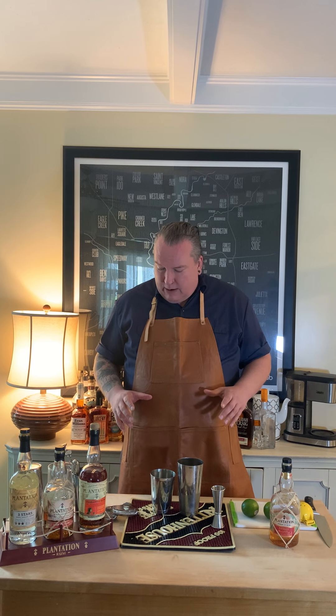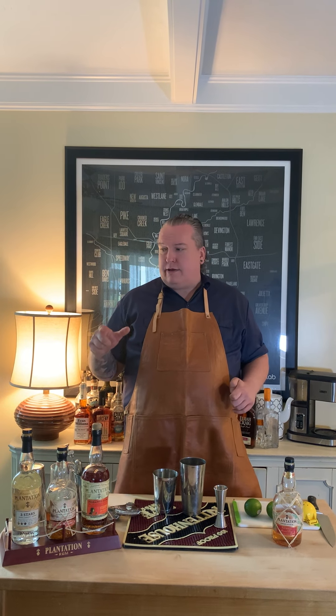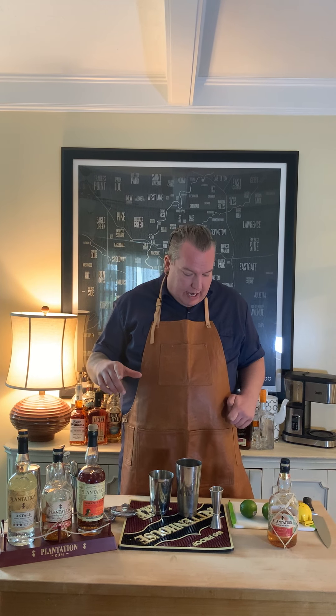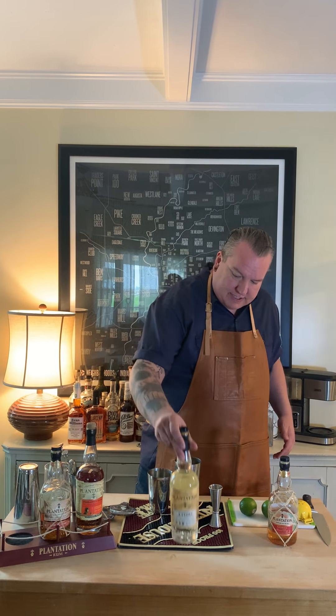We are making a classic daiquiri today. It's a bartender favorite. It's only three ingredients, it's absolutely delicious, and we're going to walk through it step by step. You will always see the recipes posted in the notes of the post, so definitely keep that in mind. And this one's a really good one to start off with — it's super simple.